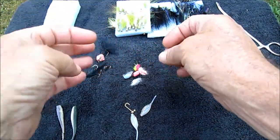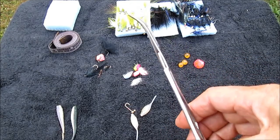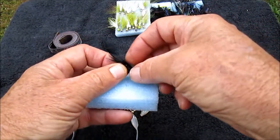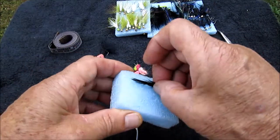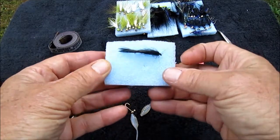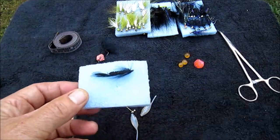A couple other things that make your fishing easier: hemostats — always carry a pair. They help getting the hook out of the fish and help crimping down your split shot. Also, when you wet a jig or a fly, you don't want to stick it back into your box. I pin them on a piece of styrofoam I keep in my pocket or fishing vest, so I can go back to them if the fish start hitting again. Back at the motel, I set it out so the flies can dry before I put them away — that way you don't end up with rusty hooks, because a rusty hook will break off the first fish that comes along.